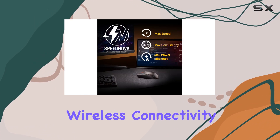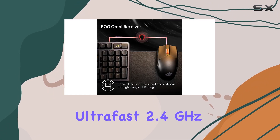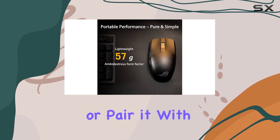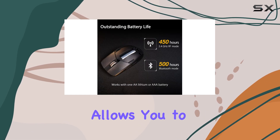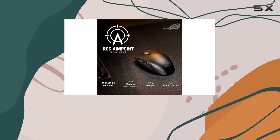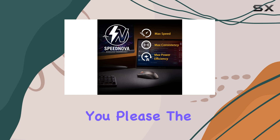Dual wireless connectivity sets this mouse apart from the competition. You can choose between the ultra-fast 2.4GHz RF mode for low-latency performance, or pair it with up to three devices via Bluetooth. This versatility allows you to game wirelessly with ease, eliminating the hassle of tangled cables and providing the freedom to game wherever you please.